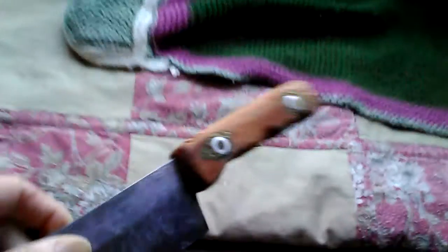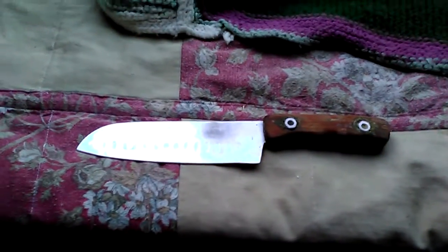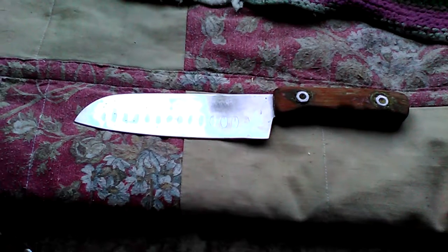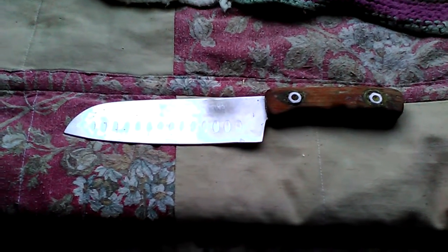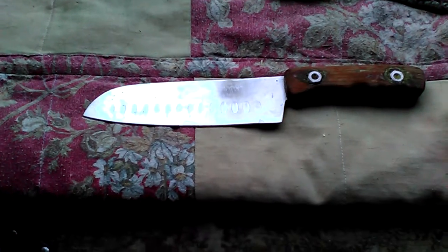Anyway, I thought I'd show you that — pretty cool. If John, Luke, or Christy watch this, you've heard of this stuff. Terry made it. Really, really cool knife. Have a good day, bye bye.